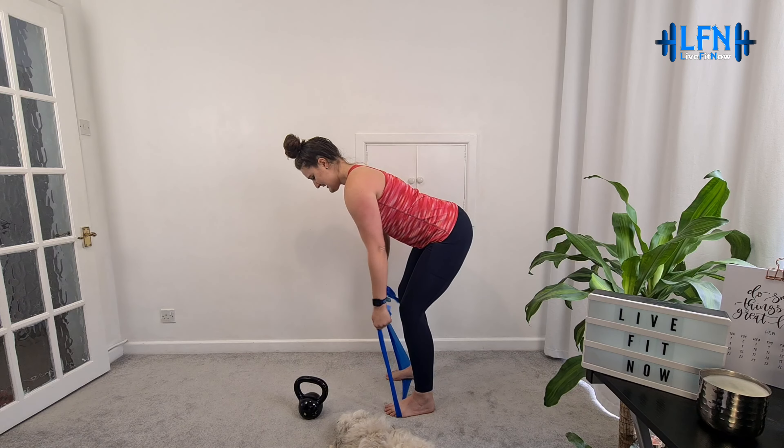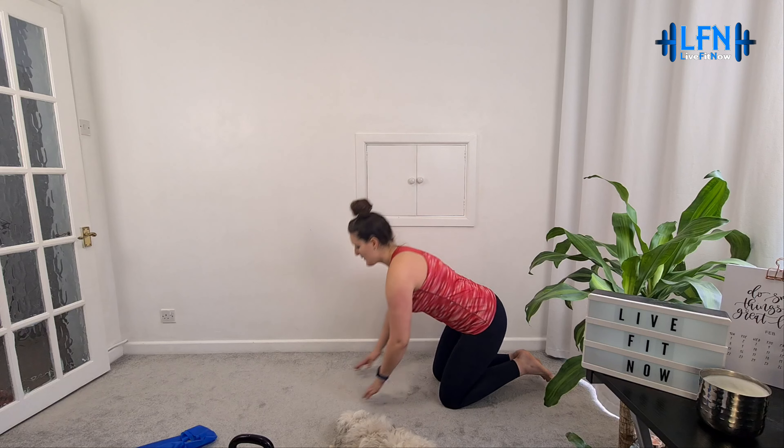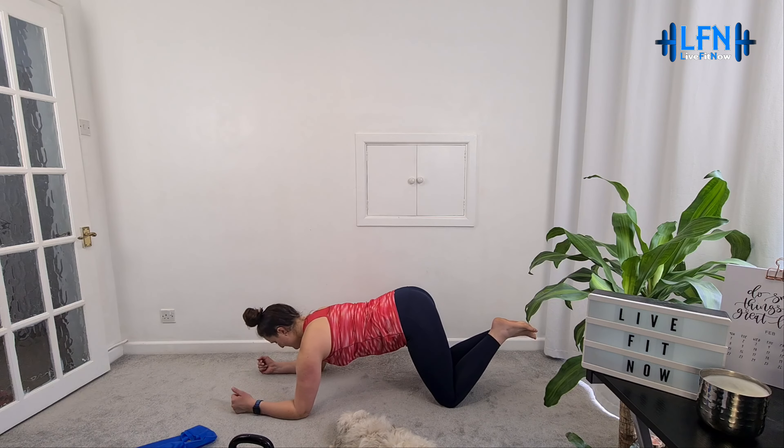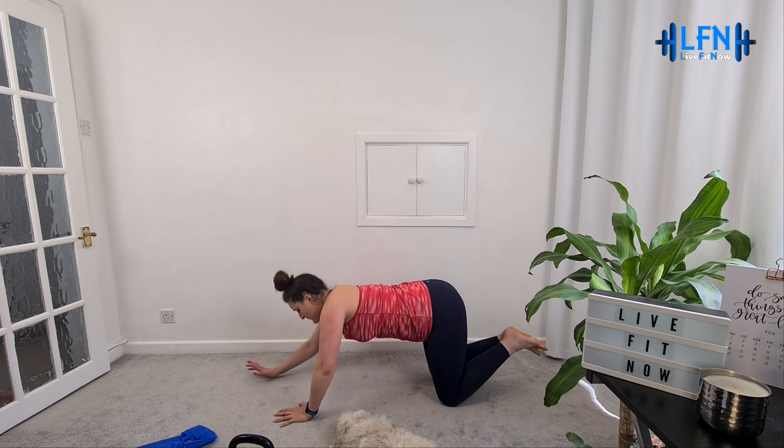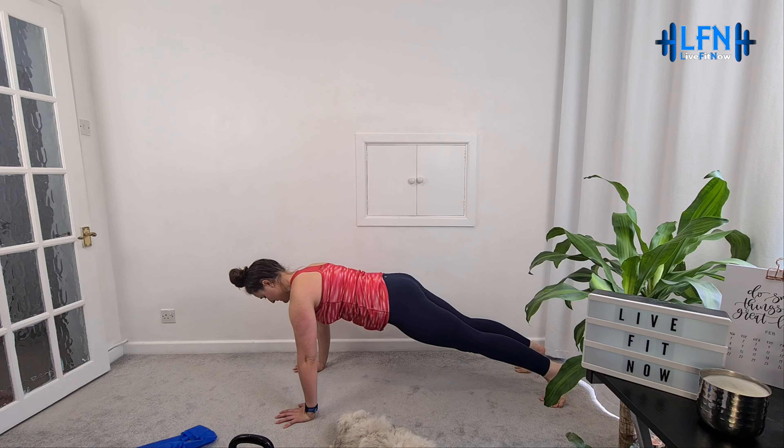Next exercise - we're going to do planks, heading down to the floor. Unless you're going to do one against a wall, a worktop, a sofa, or a bed - you can bring yourself up a bit higher. If not, we're going to come down, either elbows underneath shoulders or hands level with shoulders, and we're going to come up.